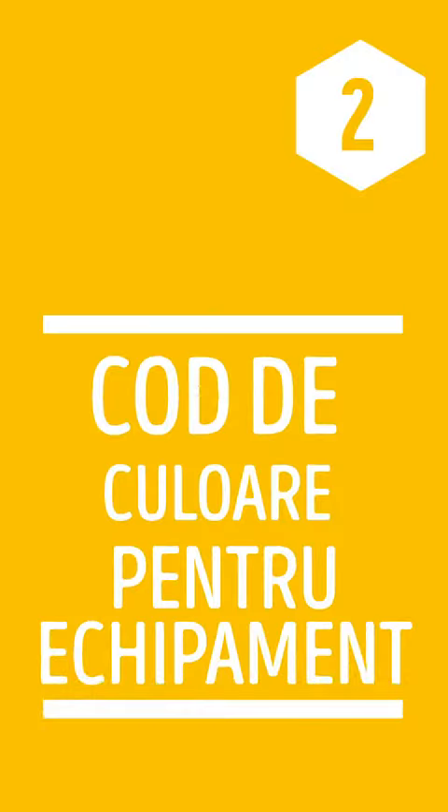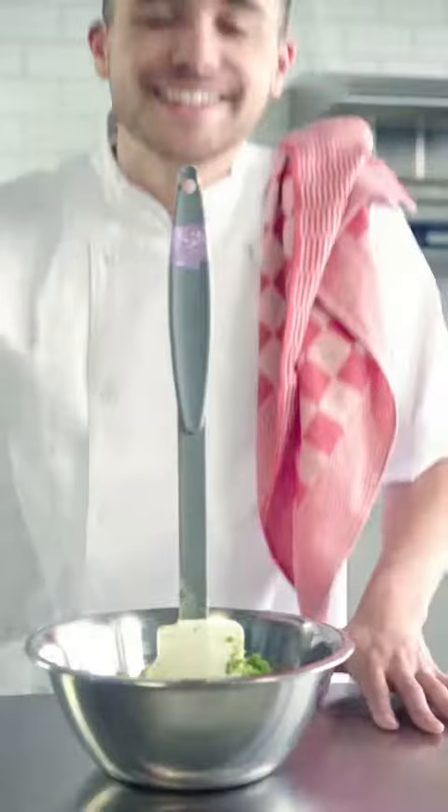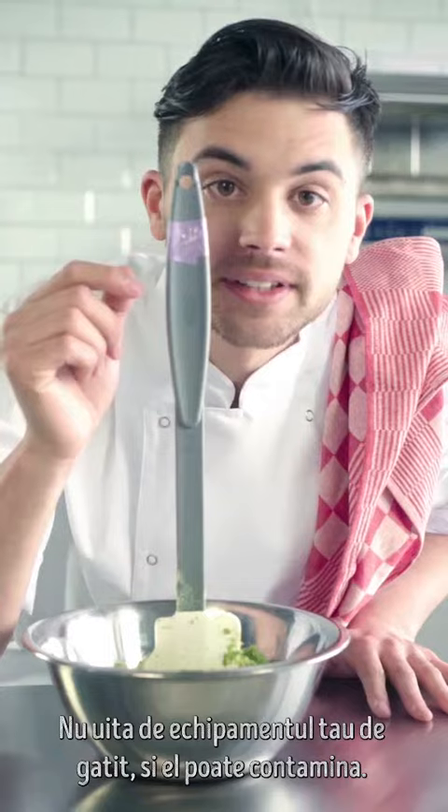Step 2: Color code equipment. Don't forget your cooking equipment — they can contaminate.